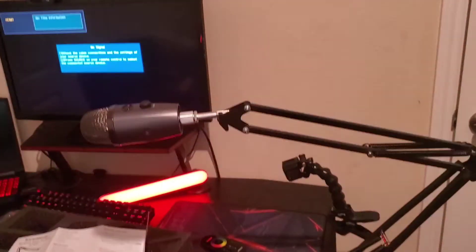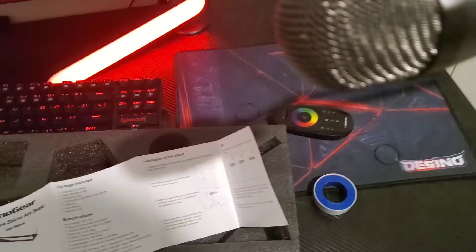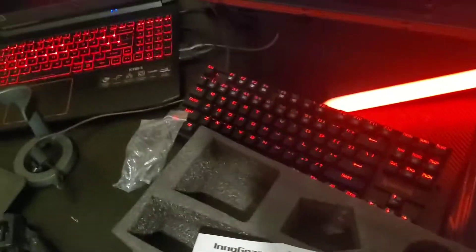I'm gonna pause the recording and I'll see you guys when I assemble it. It's done. I have to plug it into the computer. Hopefully the cable is long enough, or else I have to find a longer one.